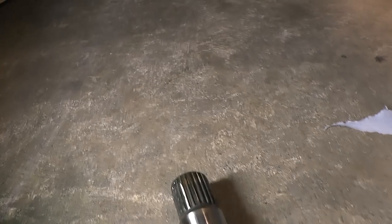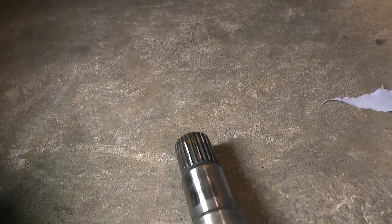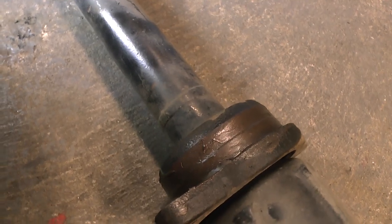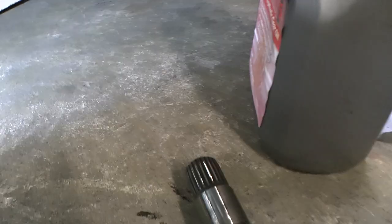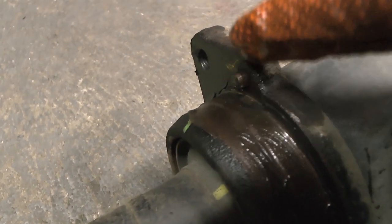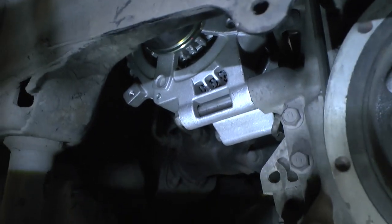I'm going to give the drive shaft end a quick clean, then put some gearbox fluid on the end of it and pop it back in. I've put a bit of copper slip on it just to make sure it comes out easily next time, because it was all bound up this time. Just noticing when I put this back I need to line up this little divot.